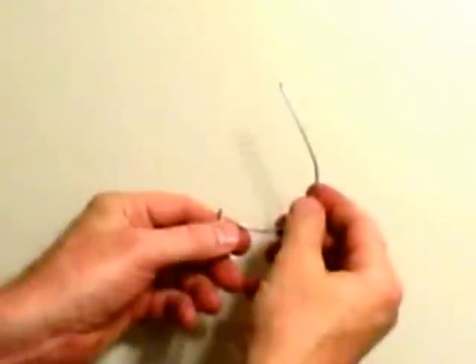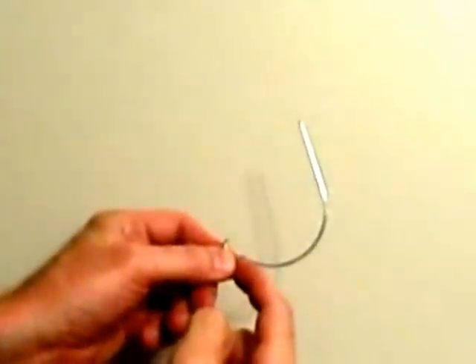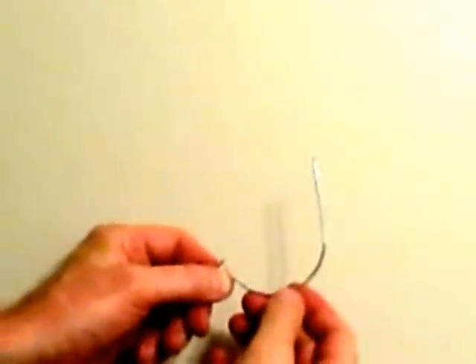will hold up to 50 pounds. I'm going to push it through the drywall, and it's going to come up from the back and wedge itself on this little hook right here, and then the back of this wire is going to embed itself into the back of the drywall.